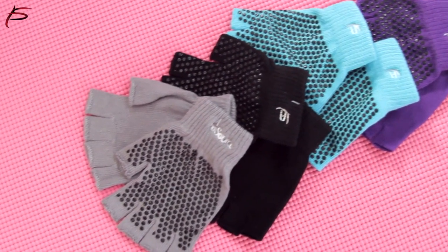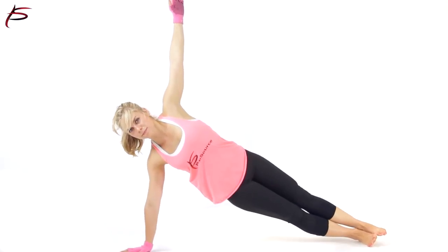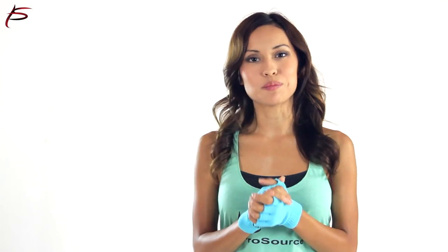ProSource Yoga Gloves are easy to care for. They are machine washable and can be air dried. One size fits most.